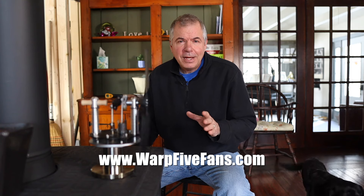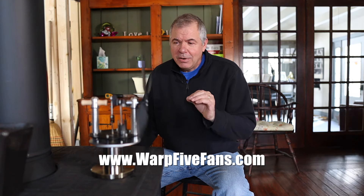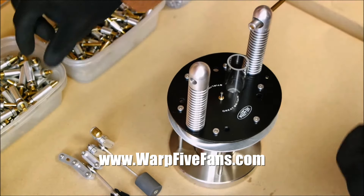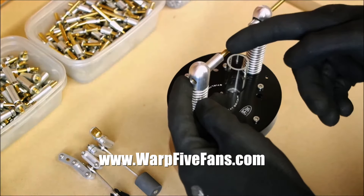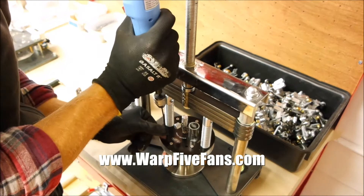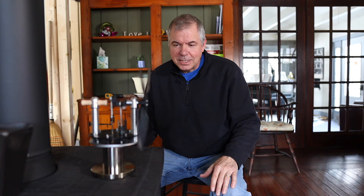This fan was provided by Warp 5 Fans, and these are hand assembled in Great Britain. They are truly a work of art offering form and function. They are machined from stainless steel, aluminum, and carbon fiber, and it is just amazing.